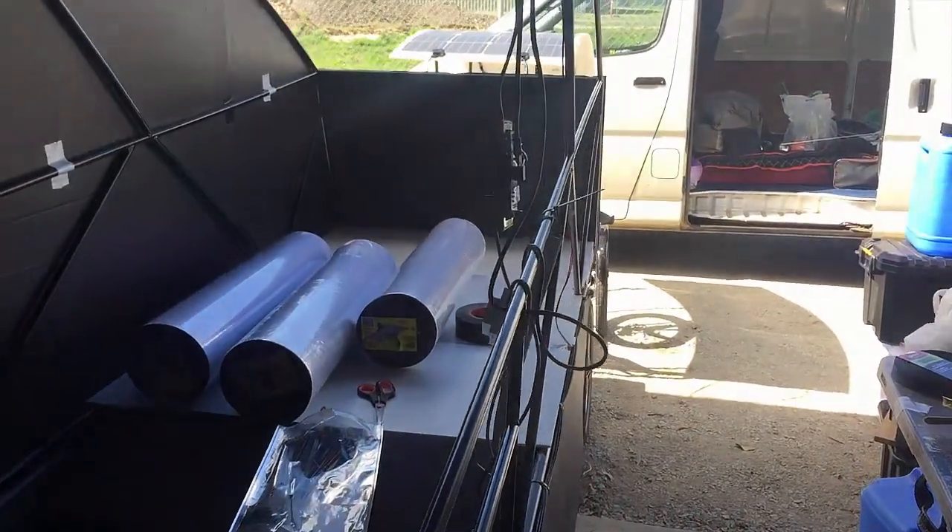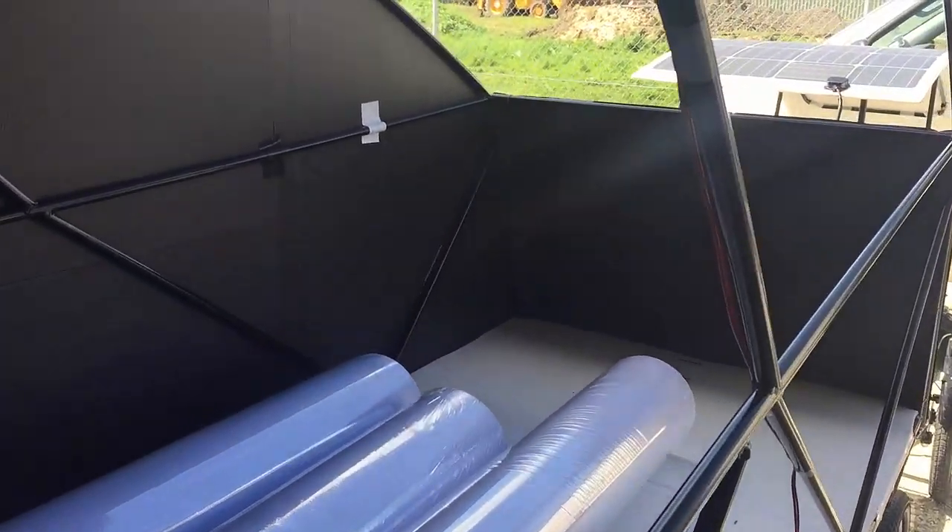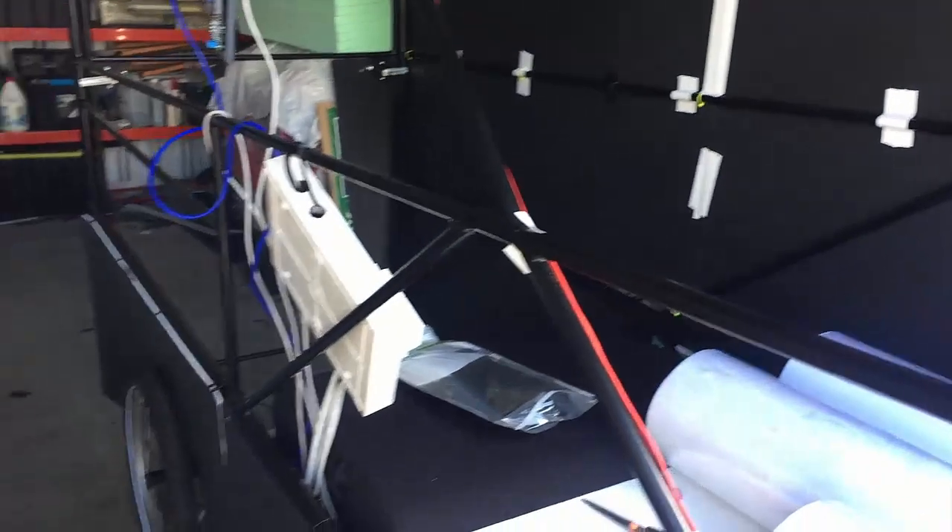It is finicky work and really, really time consuming, but as you can see the end result is gonna be pretty cool.